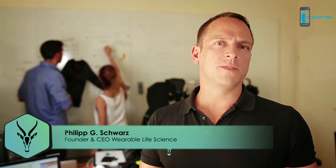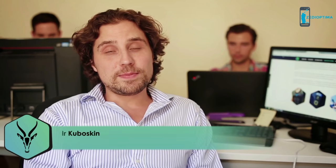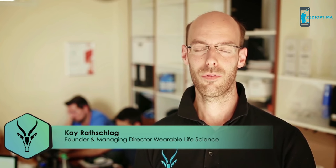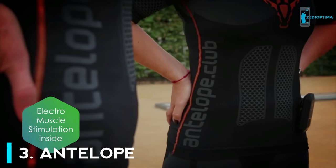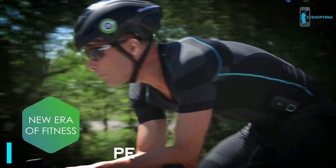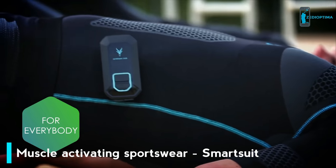We developed the first smart sportswear that makes every workout more effective. Our system is based on electro muscle stimulation technology that originated in the medical and rehabilitation practice. A 20-minute workout with Antelope equals up to three hours of a conventional workout. We have the technology that will change your life, change the way you work out, and achieve your goals — no matter if you're an ambitious athlete or just someone who wants to keep in shape.